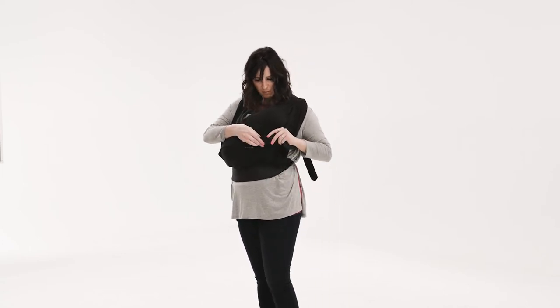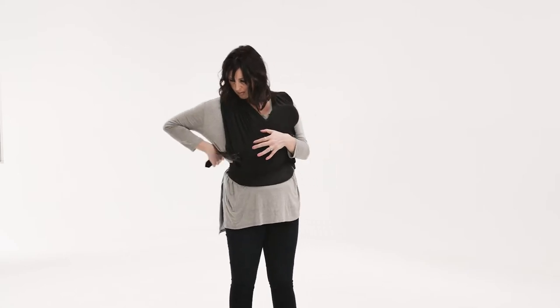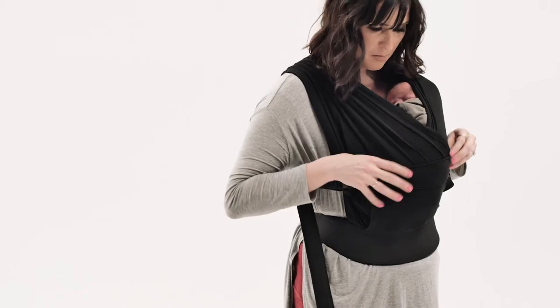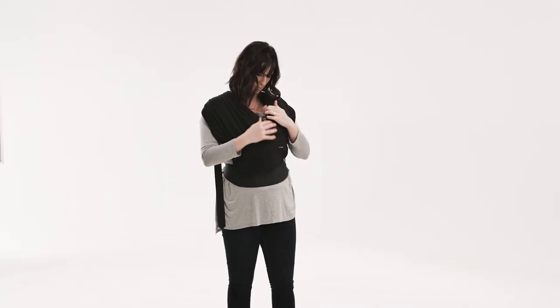Pull the buckle around in front of you and attach. Repeat with the buckle on the other side. Tighten each strap so the fabric panel is securely supporting baby's back and bottom. Be sure you don't over-tighten the straps. You should be able to slide a finger between baby and the outer fabric panel. Don't forget to perform a safety check.